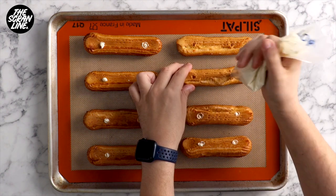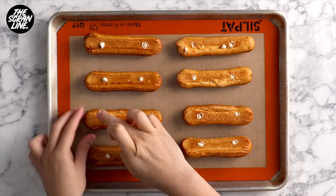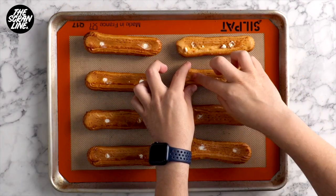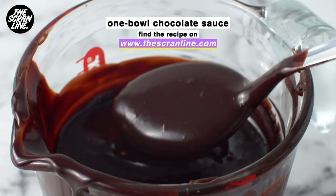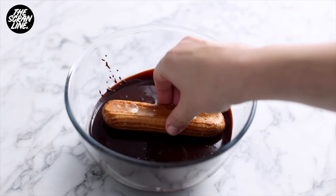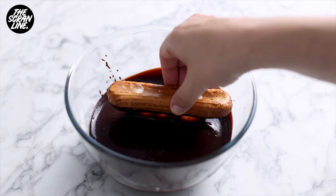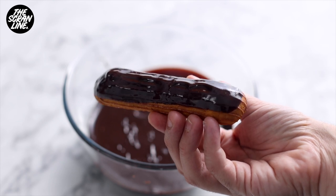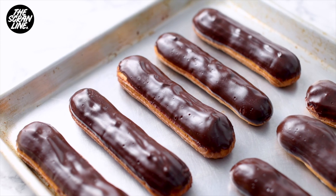For the glaze, I'm using my chocolate sauce recipe — it's a one-bowl recipe, super glossy, and really easy. Dip the top of your filled eclairs into the sauce and shuffle it around a little to coat properly. Lift it up to allow the excess to drip off and then it's done. This is ready to eat now, or you can pop them in the fridge and serve in a couple of hours.